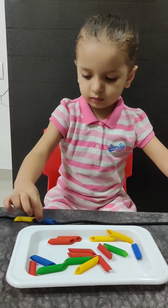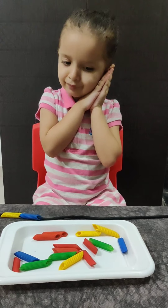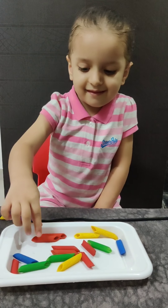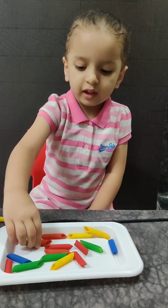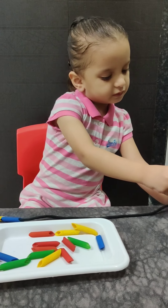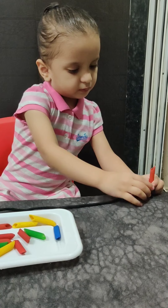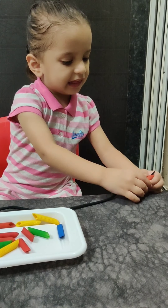Wow. The next color that you are going to pick is? Red. What is red color called in Hindi? Blue.